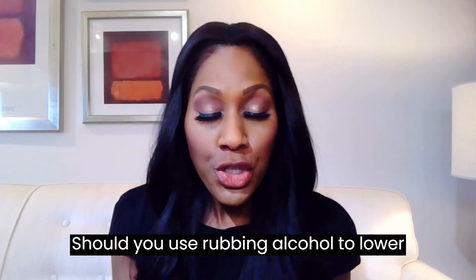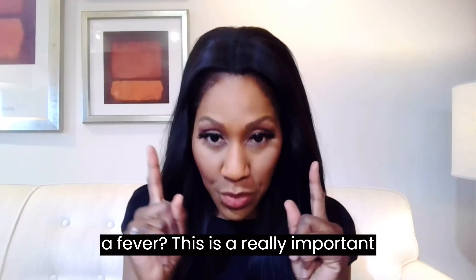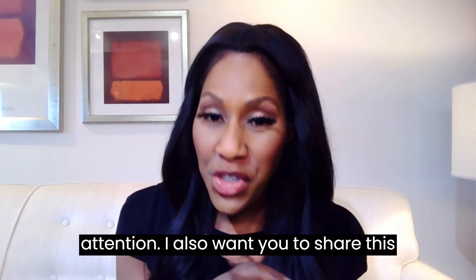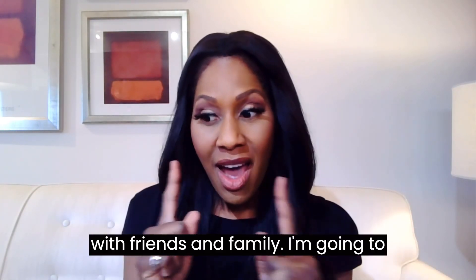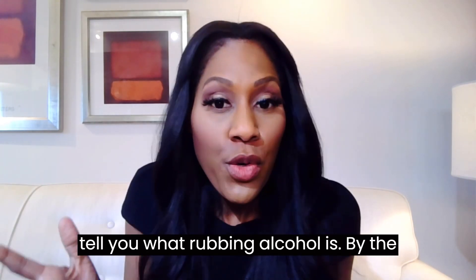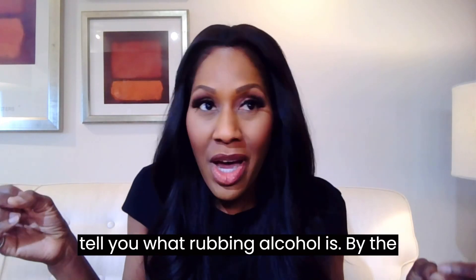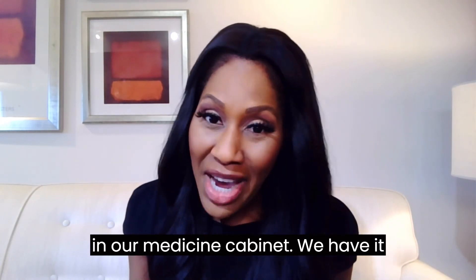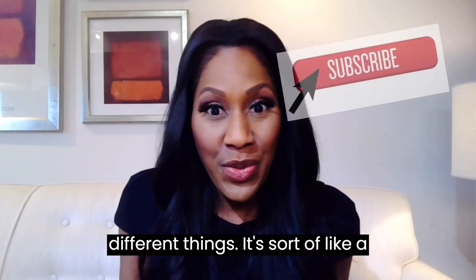Should you use rubbing alcohol to lower a fever? This is a really important video. I want you to pay close attention, and I also want you to share this with friends and family. I'm going to answer this question, but first let me tell you what rubbing alcohol is. It's something that most of us have in our medicine cabinet — we have it around the house and use it for different things.